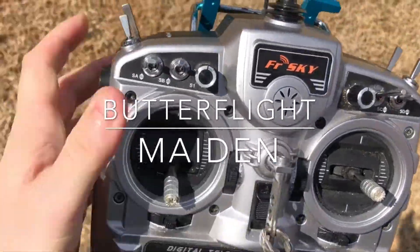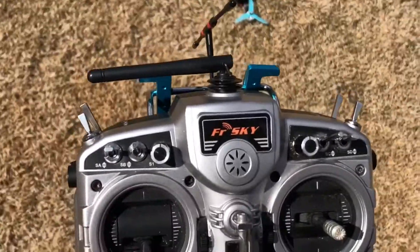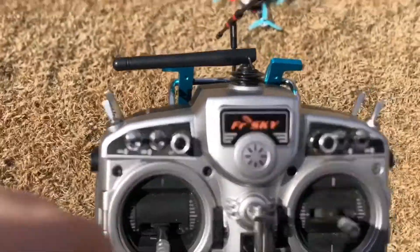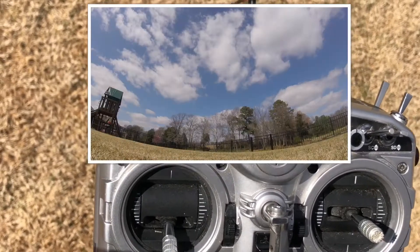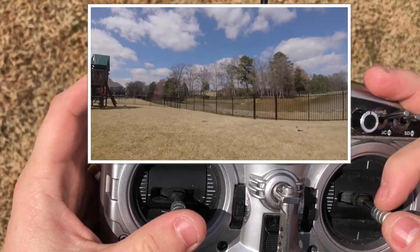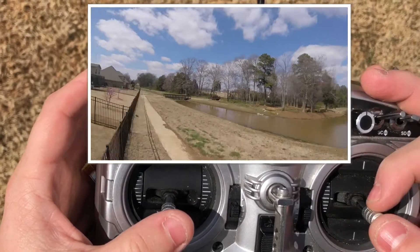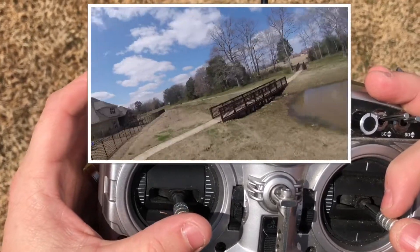We're going to try and get some stick cam here. Either way, you'll get my thoughts. This might not be the best. So this is stock kit, brand new props, and immediately there's some noise in my video.